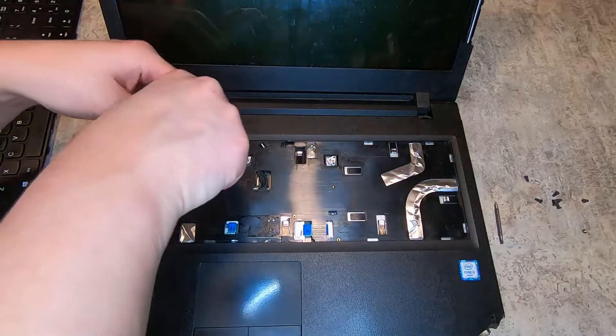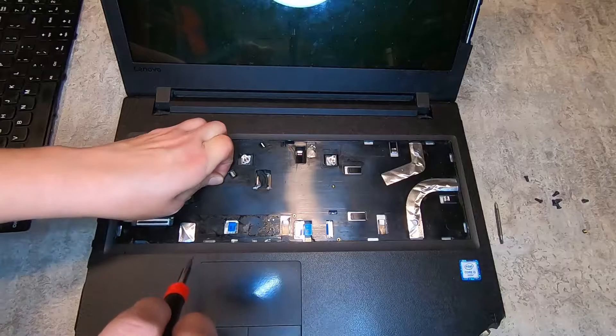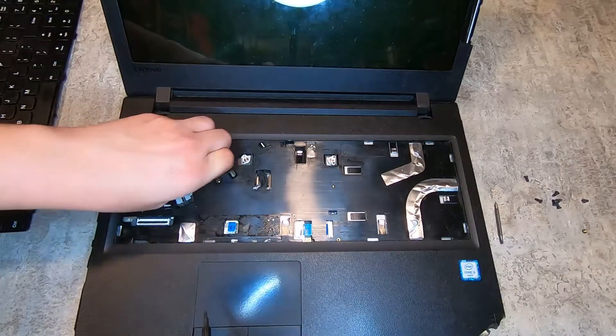There's another screw, which I believe is for the optical drive. Once you take this screw out, your optical drive should just slide right out.